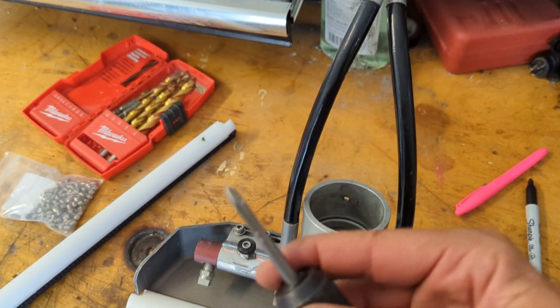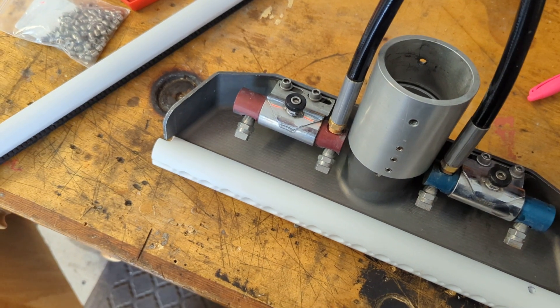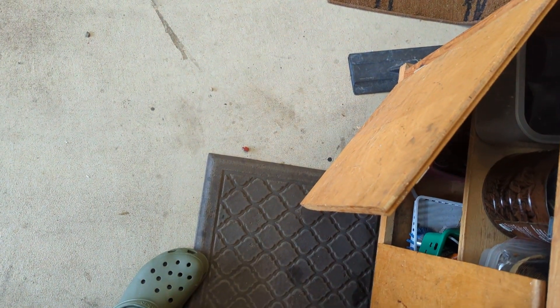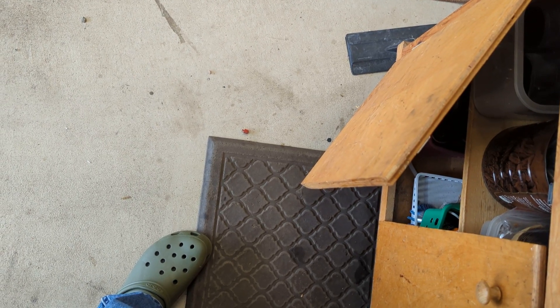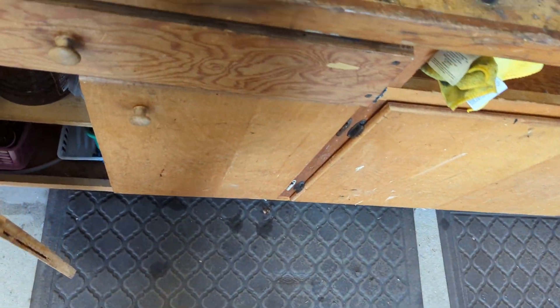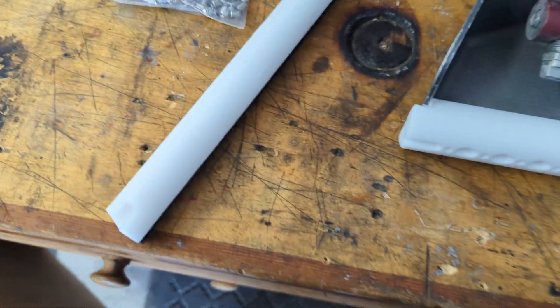If you've never put in a set screw, there it goes — quarter 20, quarter 20 tap. Drill it out with — okay, Mike was wrong — it's a 13/16th bit, which leaves just the right room to get the quarter 20 set screw in. The cheap drill bit doesn't even have the measurement on there.